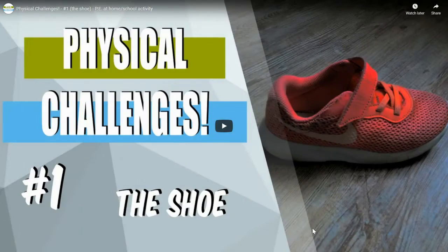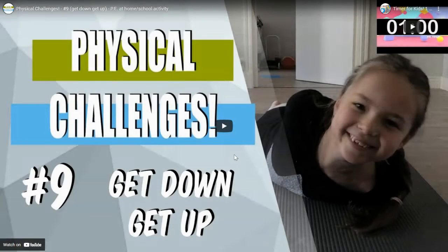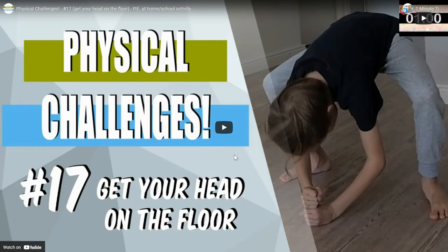Next, we have a series of physical challenges. One is the shoe challenge — click on the video and watch and try the challenge. Do that for the next one, which is legs through the arms. And the third physical challenge is get down, get up, and then get your head on the floor. So on each one, click on the video, check out the challenge, and then give it a try.